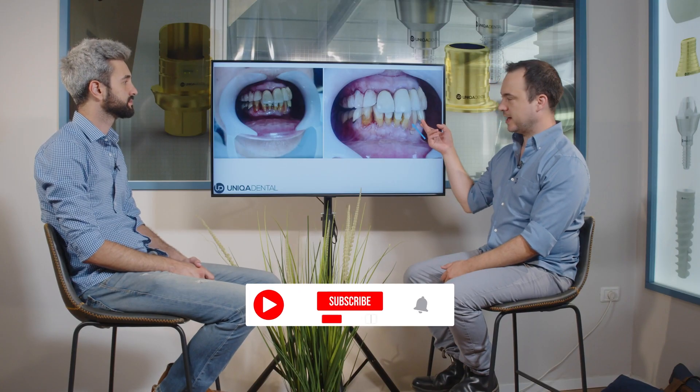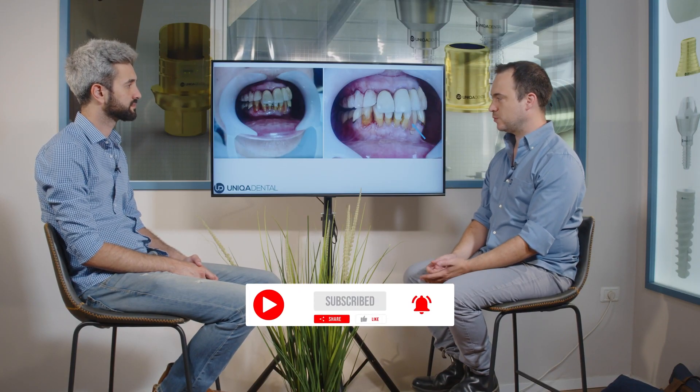Instead of the lower canine, we have a flipper. The canine was extracted and we made a small temporary removable denture for the patient.